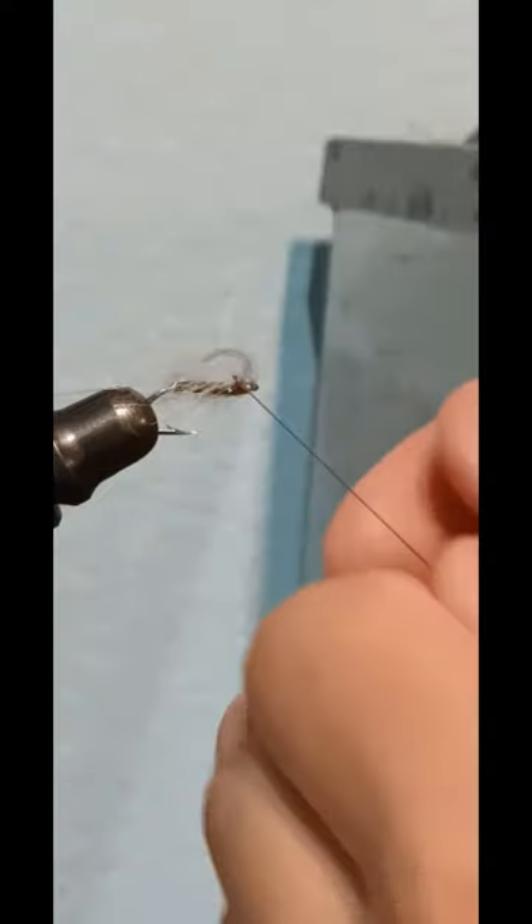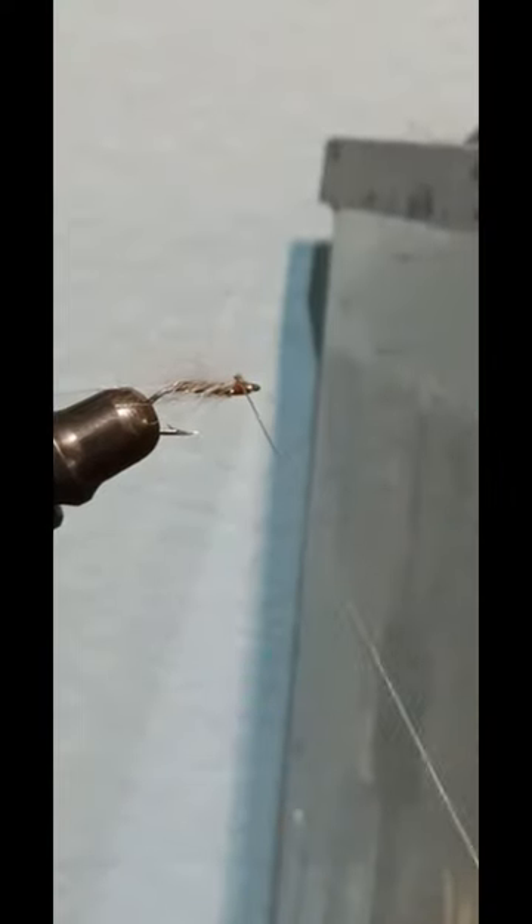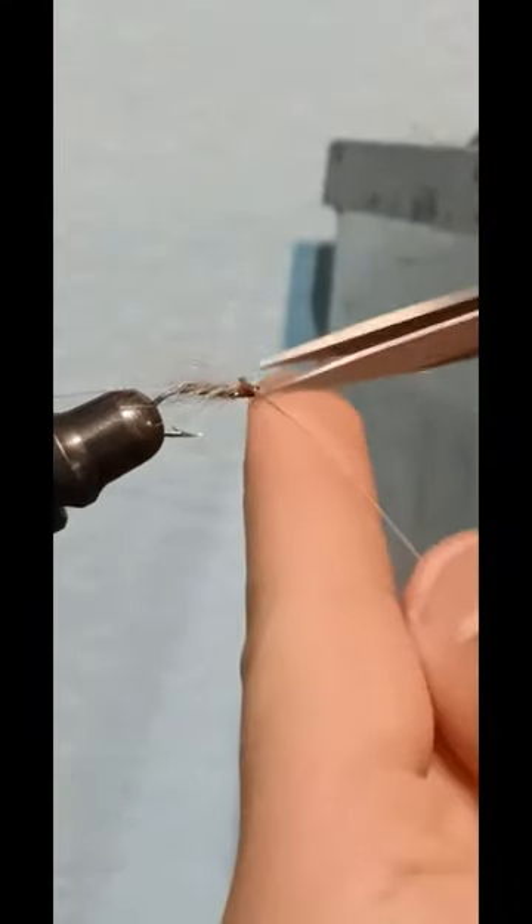Now make some wraps on the head and make a hot spot for your whip finish. Stitch it down and snip your thread. And now you have tied the RS-2 emerger.